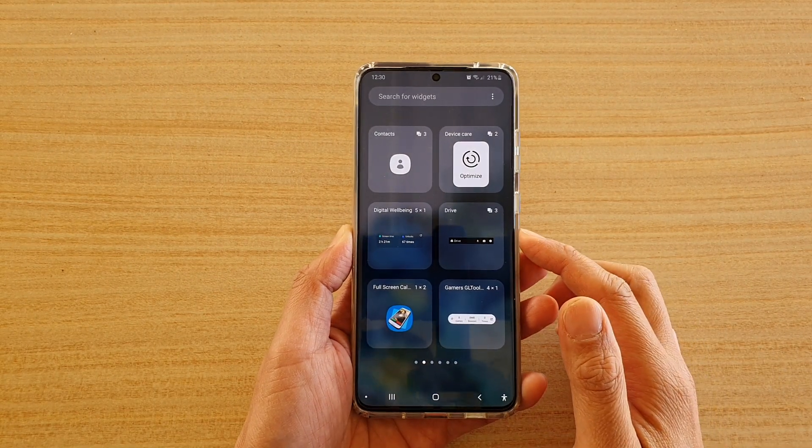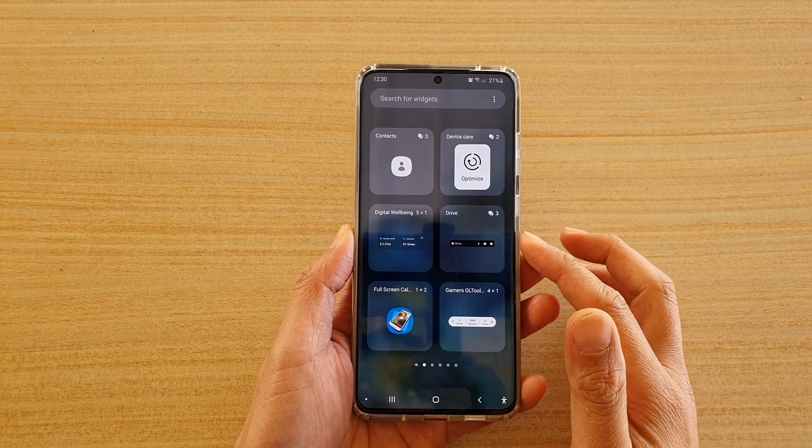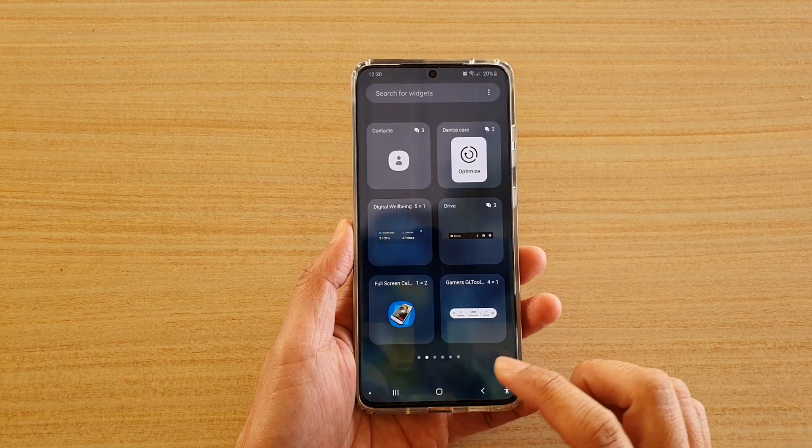Hi, in this video we're going to take a look at how you can add the digital well-being widget to your home screen on a Samsung Galaxy S20 series.